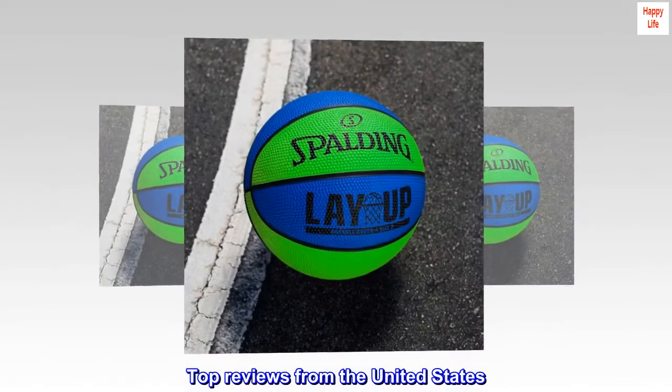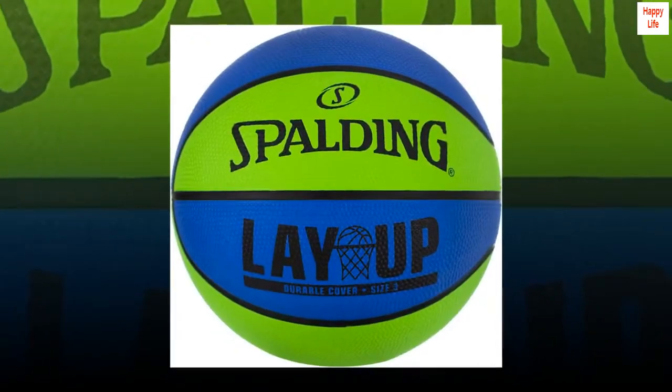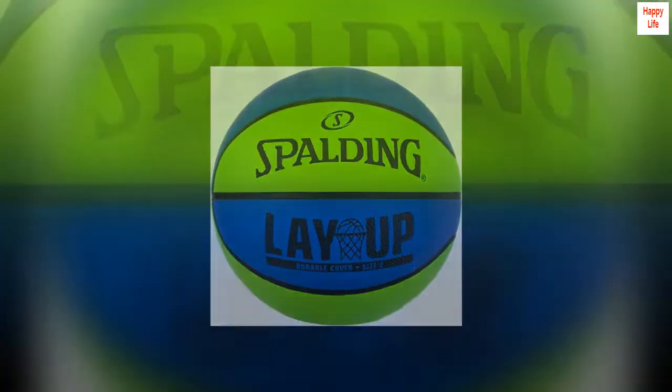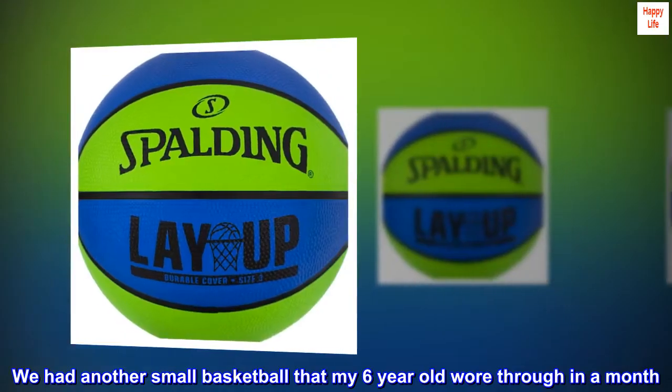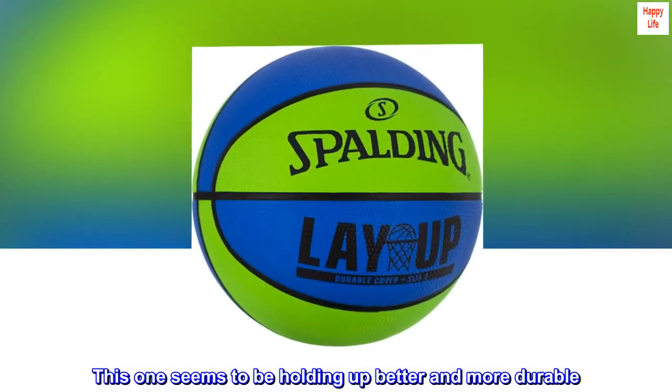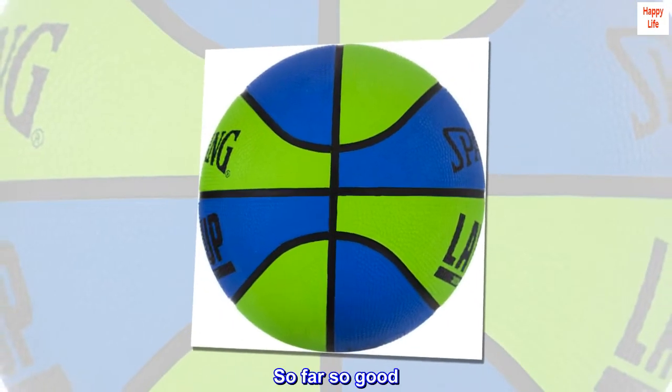Top reviews from the United States. Durable. We had another small basketball that my six-year-old wore through in a month. This one seems to be holding up better and more durable. So far so good.